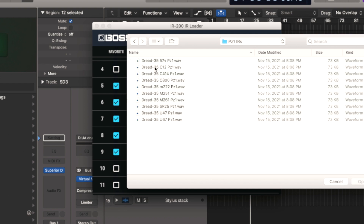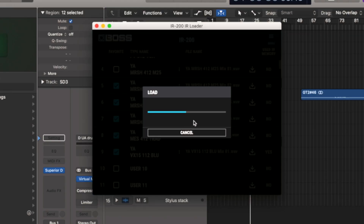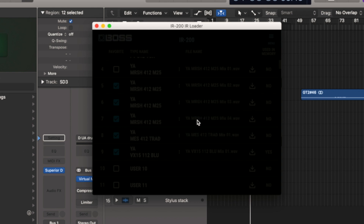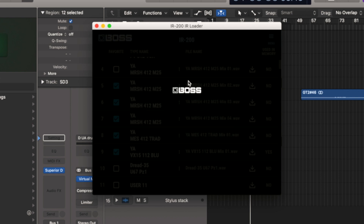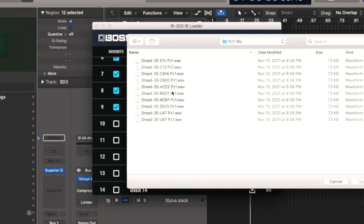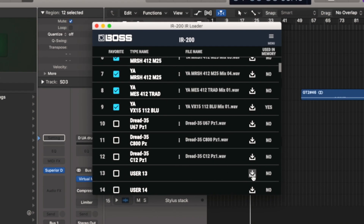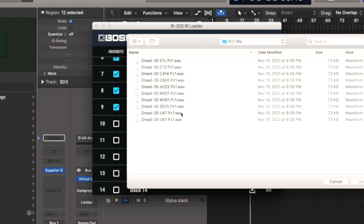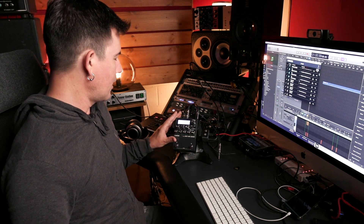PZ1 from these Worship Tutorial IRs — that's Piezo 1, like if you've got a Piezo pickup on your guitar. Let's take maybe the U67, and you can see it loading. I'll load up another one — let's try Piezo 1 with the Sony C800, which is quite different from the U67. Let's go for a C12, which sounds great on acoustic guitar. And while I'm at it, I'll load up a U47. So I've loaded four impulse responses — those are all available to me now in the IR200.